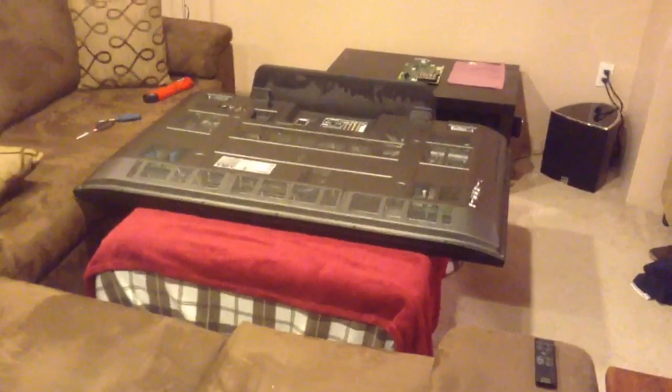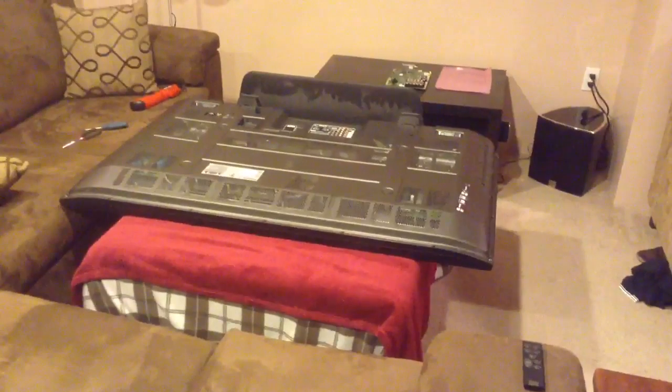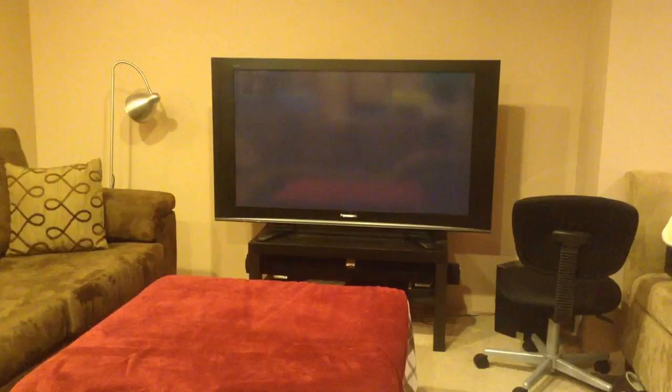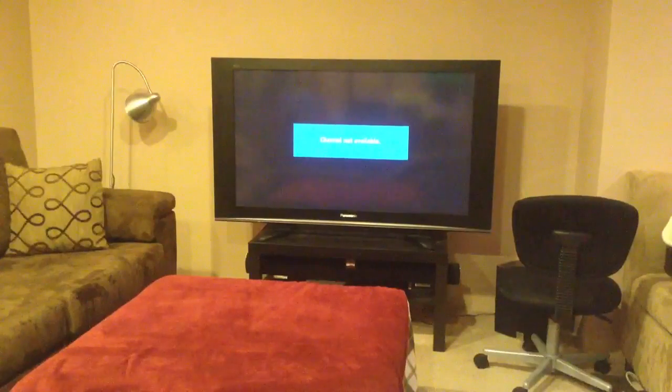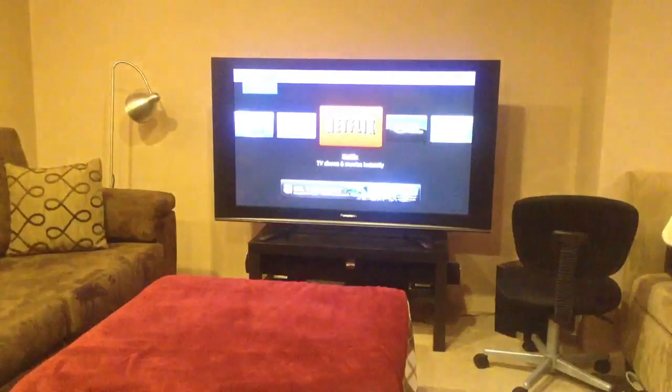Now I'm going to put the TV back on its stand, plug in all of the connectors, including an HDMI-connected Roku, and we're going to see if everything works. We finished putting it back together, set it up, and plugged it in — so now the real moment of truth. I'm going to turn the TV on. I heard it click, so that's a good sound. I see the light turning on. And there you have it — the TV works. But the real question is, does the HDMI port work? And yes, it does.